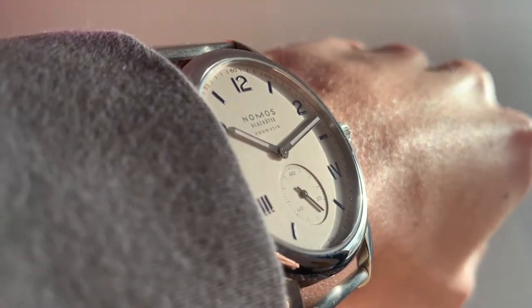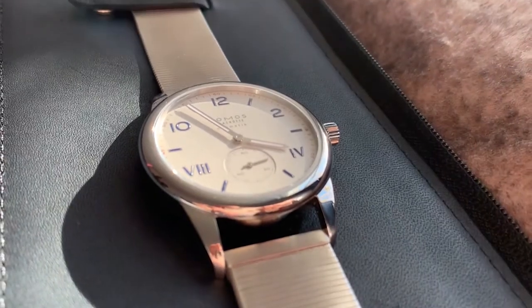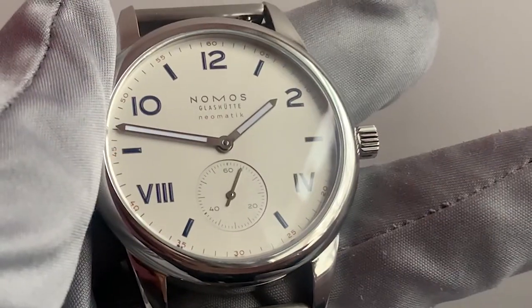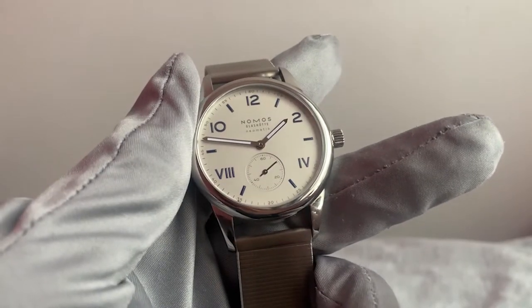Reporting the time are two rhodium-plated hour and minute hands with a white SuperLuminova inlay. At the 6 o'clock mark we also have our sub-seconds counter, and around the outside of the dial we have individual minute markers and numbered indices on each 5-minute interval.